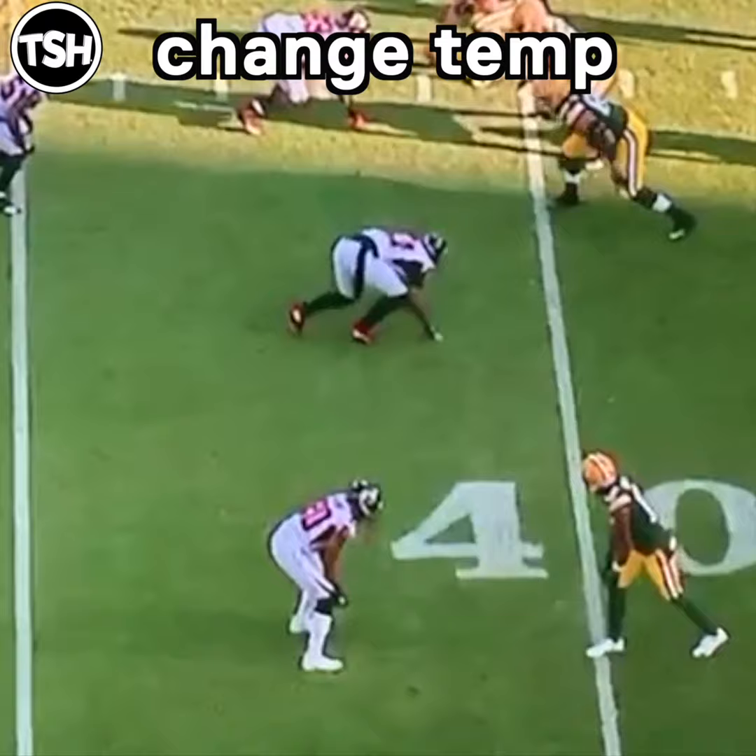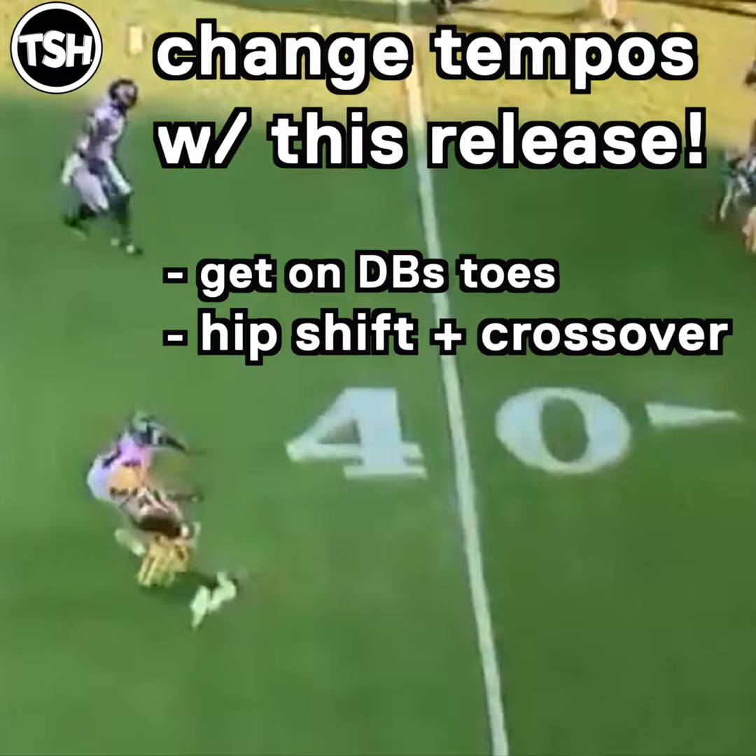Here you see Tay Adams — he's kind of changing the tempo. A little bit more patience, but he's still getting on the DB's toes, still low to lower. You can still see a violent hip shift and crossover.